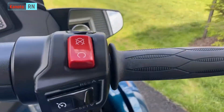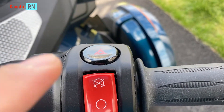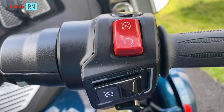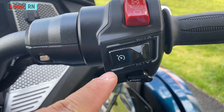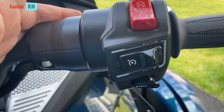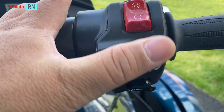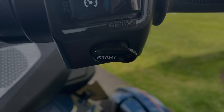These are your right-side switches. Hazard. Power button, or kill switch. This is for the cruise control — you turn it on by putting it here, and you set it going downward or upward. And then this is the start button for the engine.